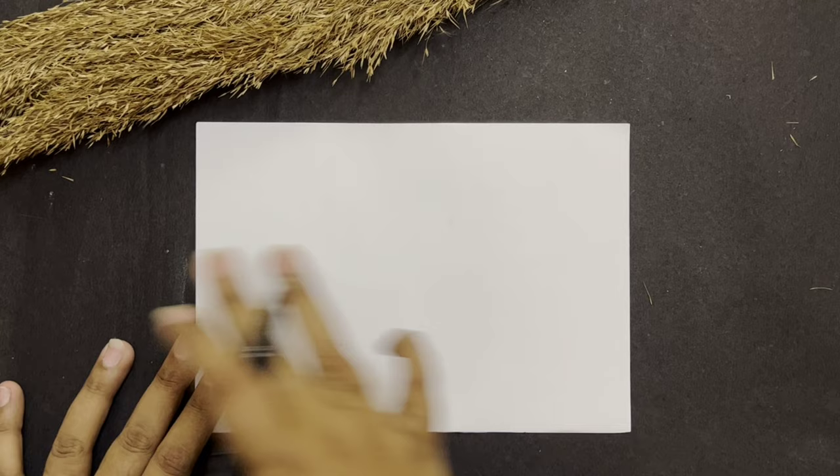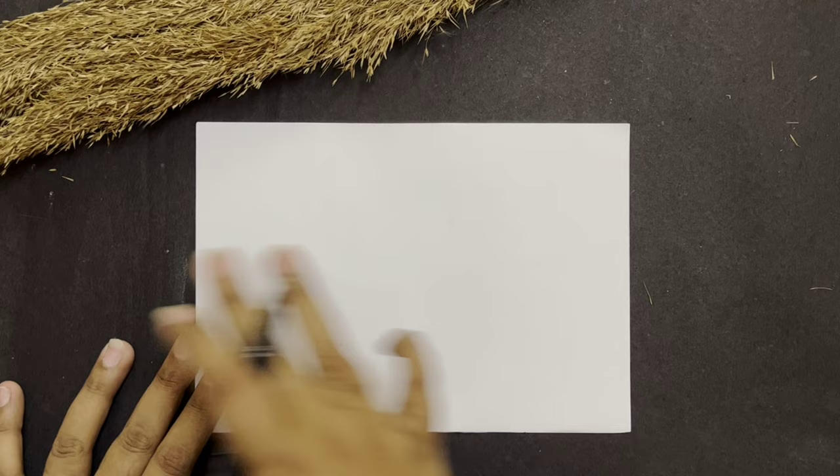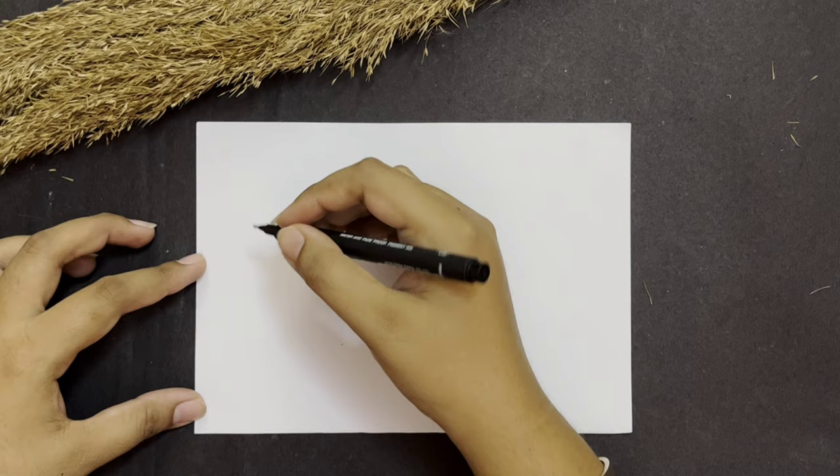I'm going to shift the camera towards the workstation. Here we go, come on children. Let's take a paper and keep it in a sleeping position. So let's get started. First we are going to draw circles. Come on, let's draw.